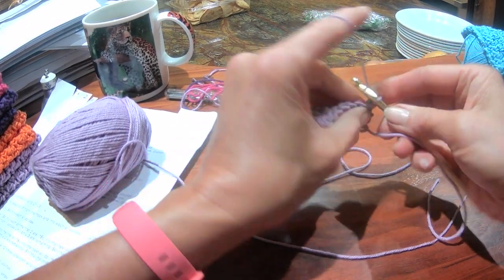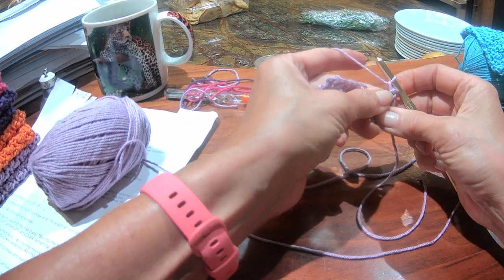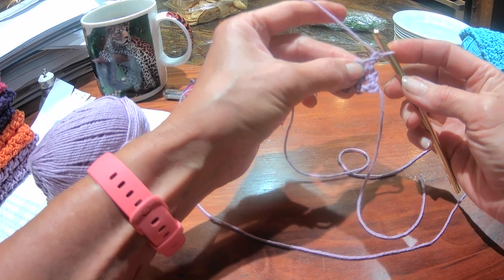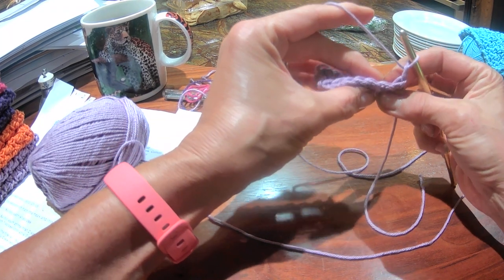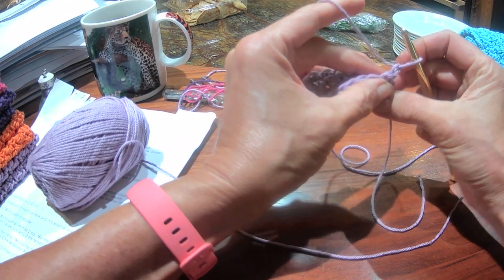This is just about the single crochet. I started with the chain — we've covered that in the previous one so I won't show it. Single crochet. I can see my stitches — nice little circles of thread.